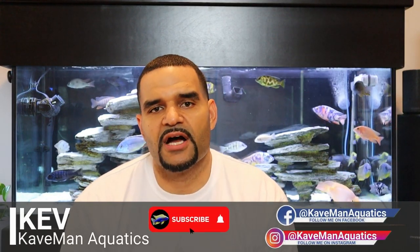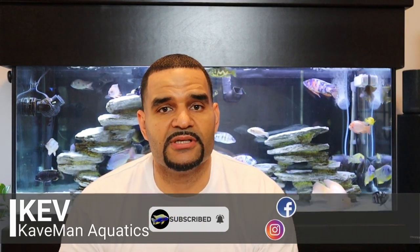Hey guys, welcome back to Caveman Aquatics. I'm Kev. I try to make new videos on various topics in the aquarium hobby. I've helped a bunch of beginners get started in the hobby, so take a second after this video, look around the channel — you might find something you like. Consider subscribing and you won't miss any new content.